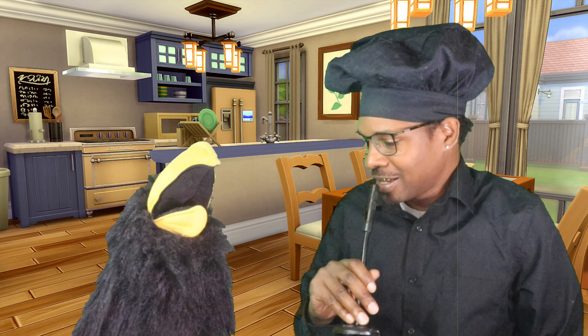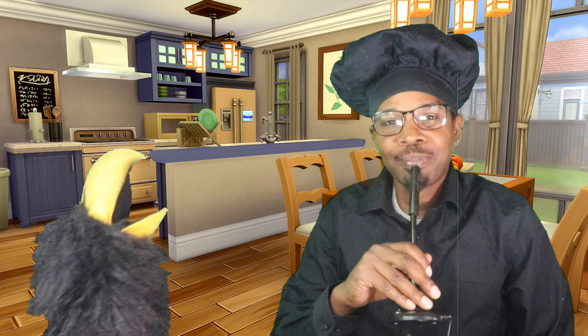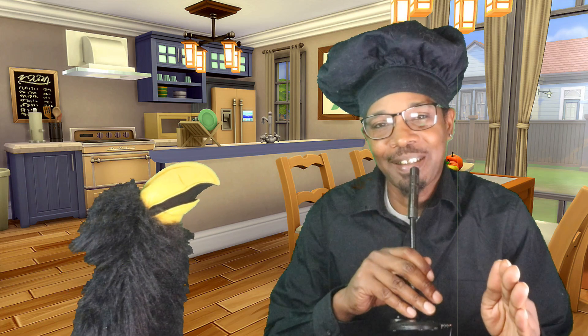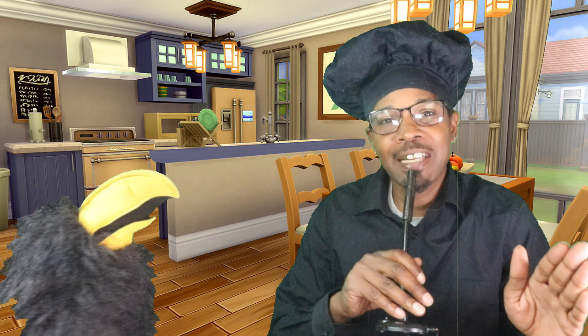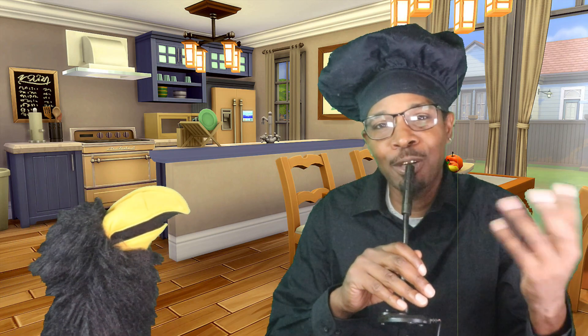What's up everybody, it's Chef Crow — hey Scampi — and we got Scampi here with me today. Today we'll be making easy pizza. Very easy to make — a kid can make this, so you can actually show your kids how to make pizza.